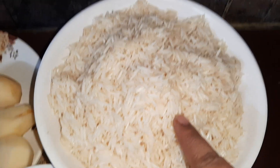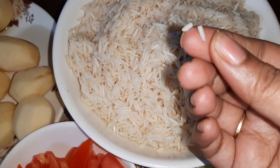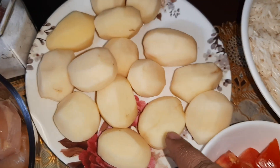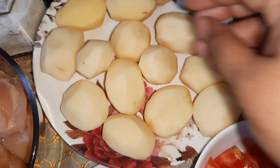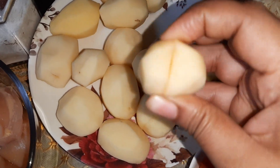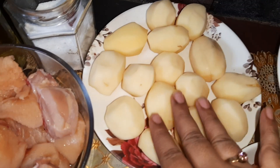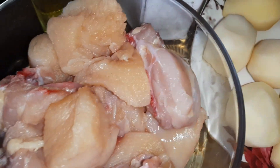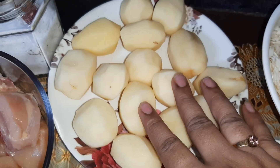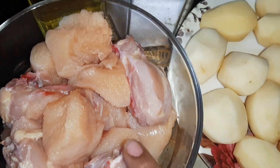The ingredients I require: I have taken half a kilo of basmati rice, washed and soaked for about two hours — see how it breaks like this. I have also taken about half a kilo of small potatoes, slitted so that the spices go in. Potatoes are optional; since we like potatoes, I'm adding them. I have also taken half a kilo of chicken.